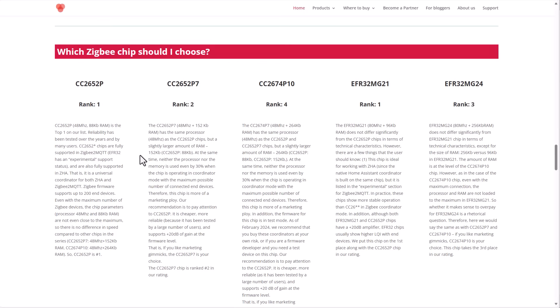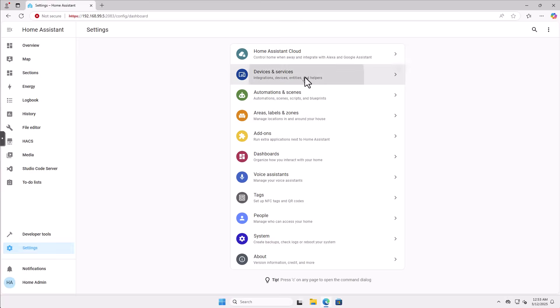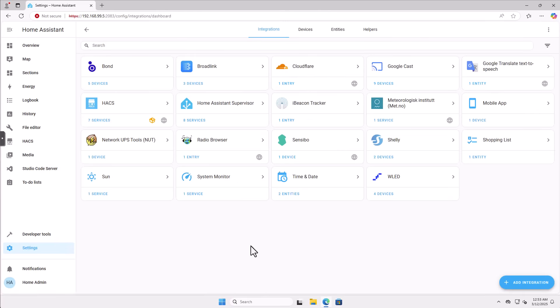Alright, let's get started. I'm going to plug in my SLZB ZigBee coordinator. As you can see, we are working with a fresh vanilla instance of Home Assistant. There is no ZHA configured right now. I'm going to plug the device into PoE and in a minute or two we'll see it discovered in Home Assistant.